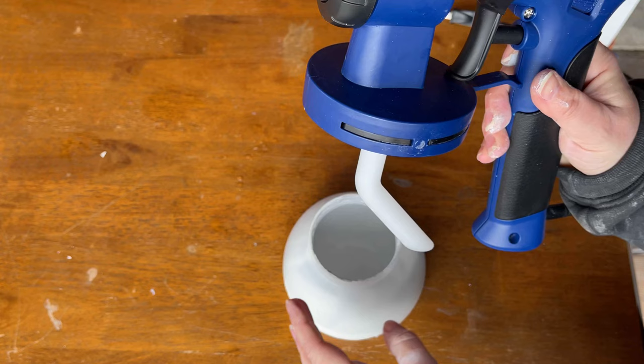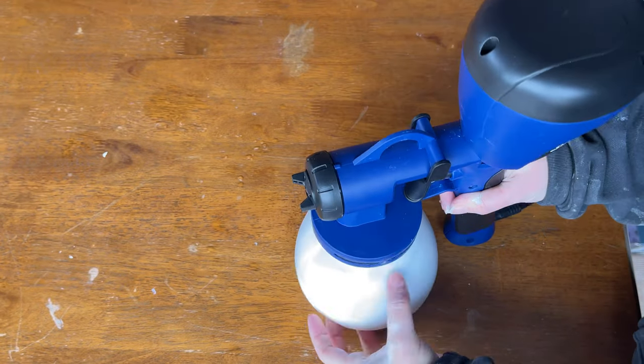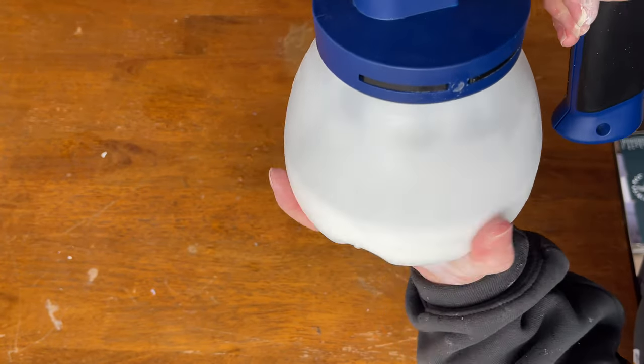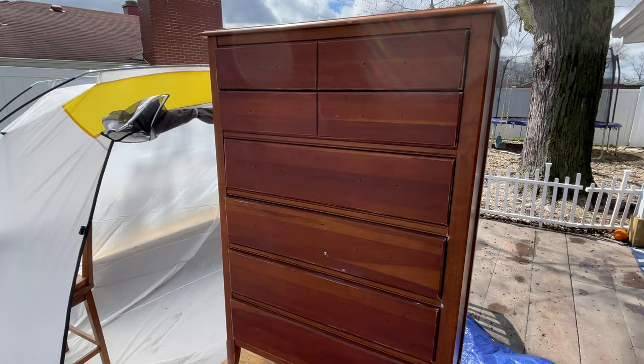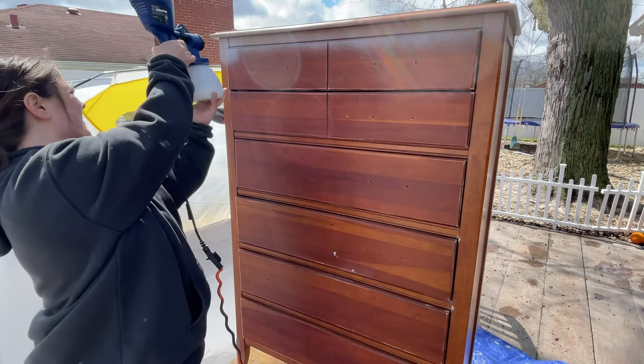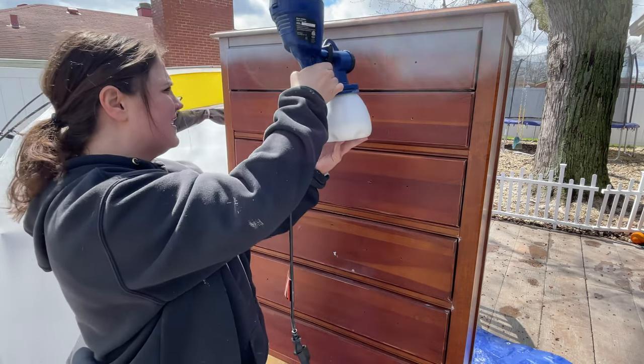Now notice this — it's actually backwards. That little tube that sucks up the paint, if it's on backwards, then when you tilt the sprayer, nothing's going to come out. And notice how windy it is — you can hear it, you can see it outside. That is just a giant mistake. If it's too windy, don't spray.